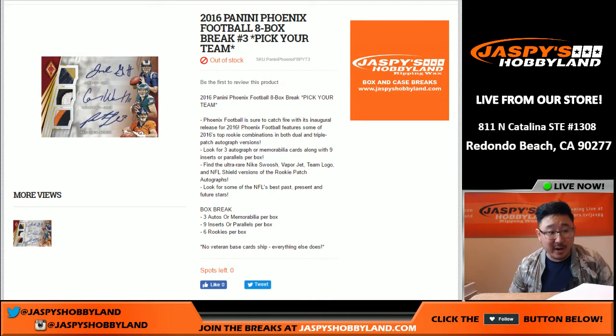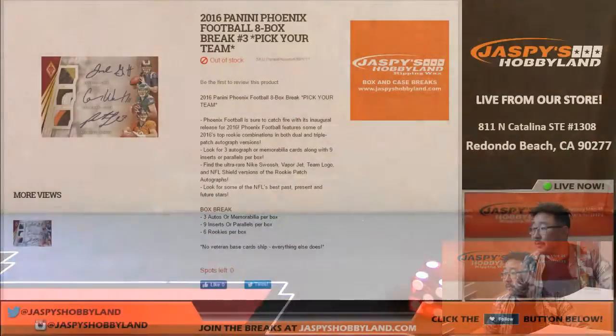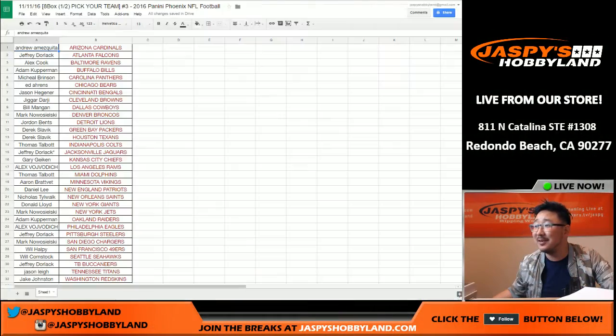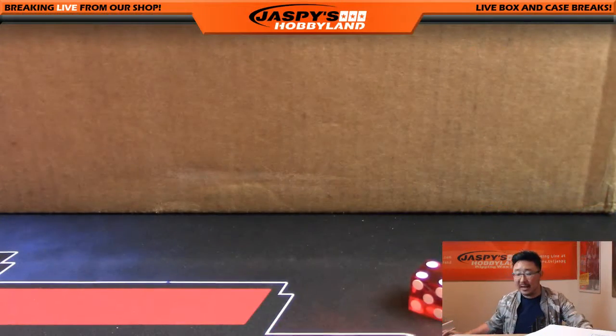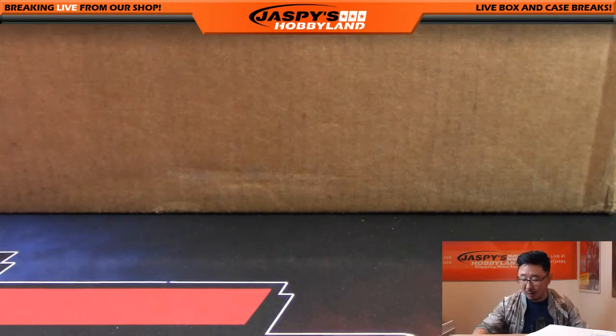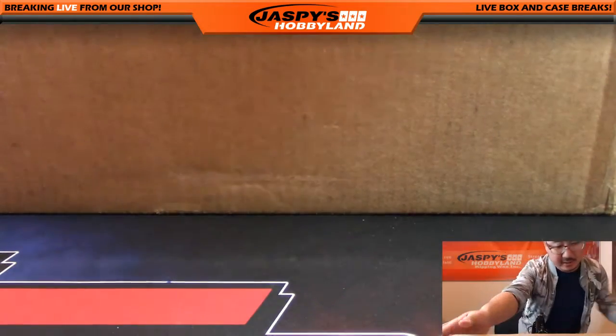Good evening everyone. Our first break of the day is a half case break — eight boxes of 2016 Panini Phoenix Football. This is Pick Your Team number three from Jaspies Hobbyland dot com, so big thanks to all of these folks for getting into this break. Half case, pick your team three — eight boxes is a 16-box case, so it's a hefty one. This break's gonna take about an hour, so be prepared. Remember, vet base does not ship.